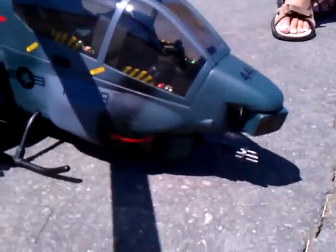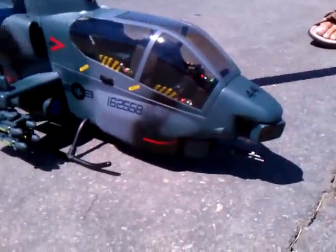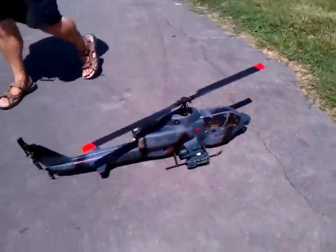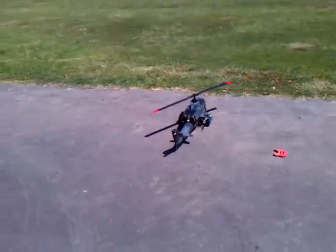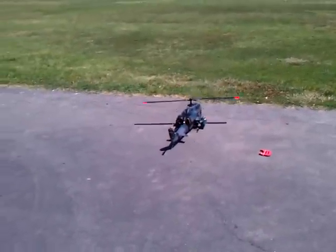If you look at the cannon up front, what I've done is modified it to work. Let's go ahead and see if it slides. This is our first flight - we're not going to do a whole lot because my right hand is still not fully functional. But let's go ahead.